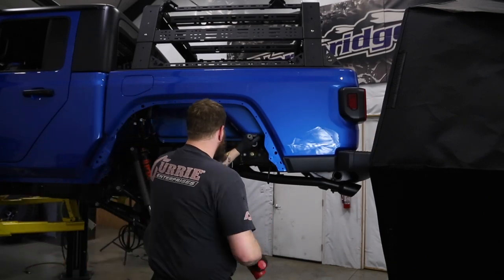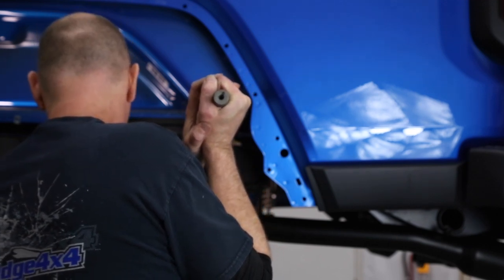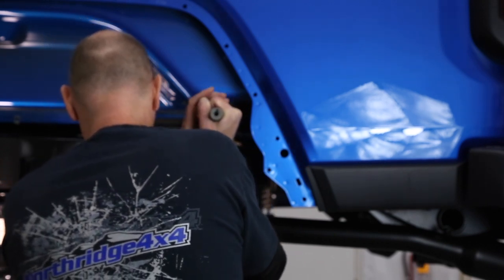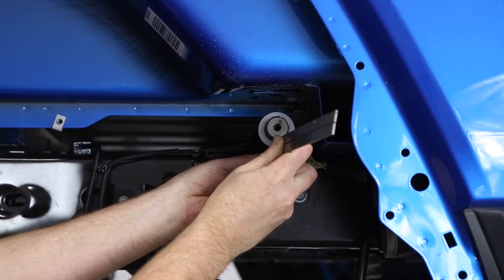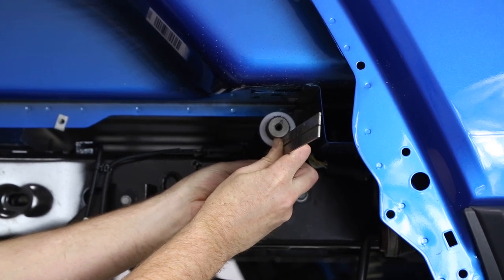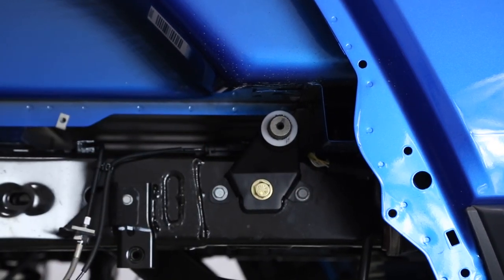Be very careful as you slide the sway bar across the back because you have that yaw sensor right up in there, and those can be damaged pretty easily — so be very careful you don't hit it. We want to measure our stick-out: this side is right at one inch and the other side is at half inch, so we want to push it in a quarter inch to end up with three-quarter inch stick-out on each side.